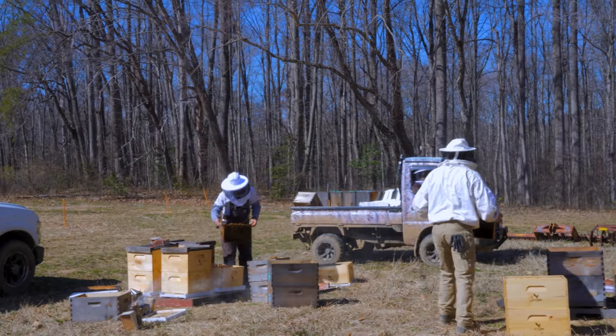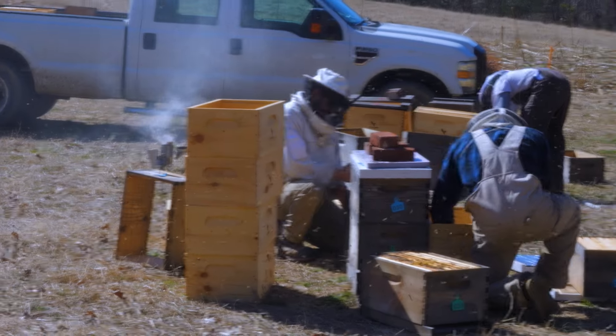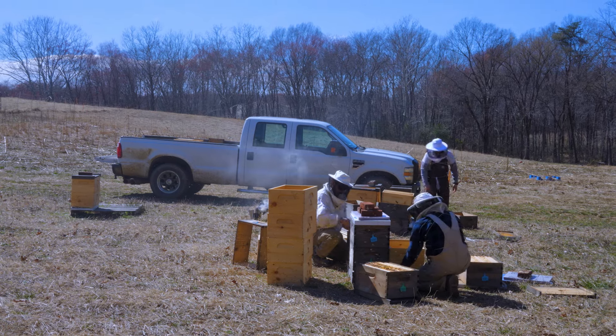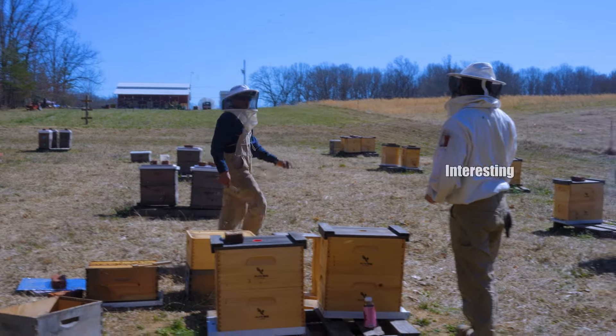Alex is doing laps. Feels good to be back in the hives. This is the first time I've been in a hive really this season. I've been locked away in my tower in the shop. Interesting.